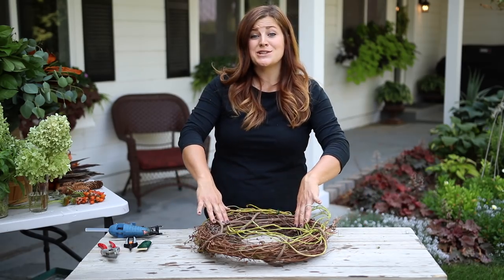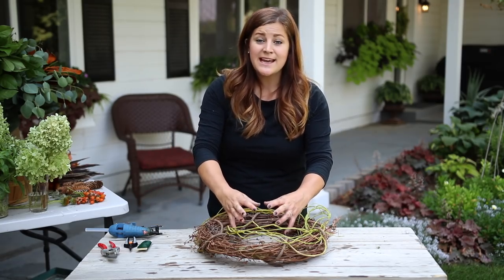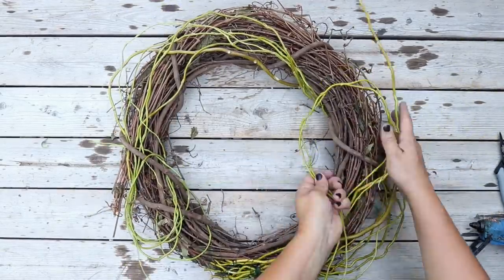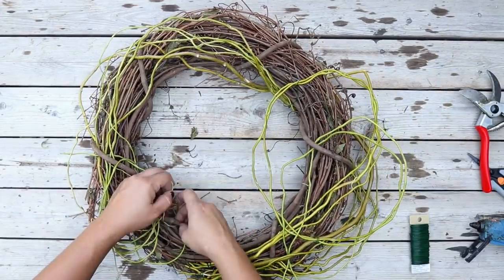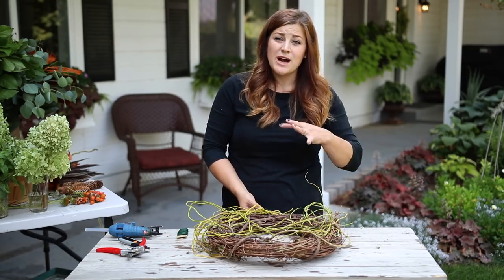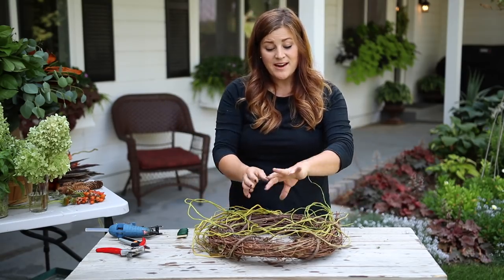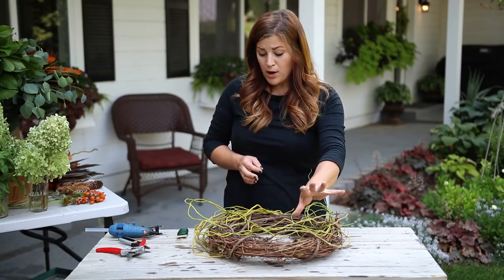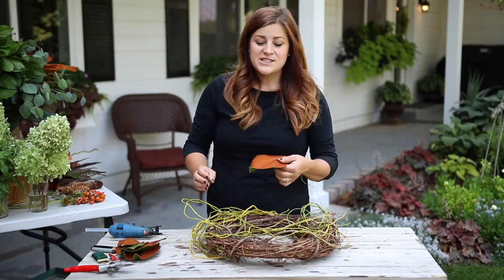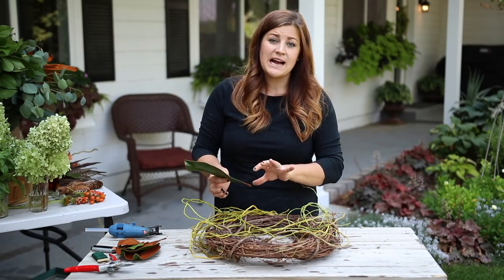This is going on a fairly large door. It's an 18-inch wreath form, and I want it to end up being nice and wide without taking up too much of the center. I may not end up putting very much stuff on the top part of the wreath. I'm going to start with some of my bulkier stuff first — the leaves and foliage — beginning with the magnolia leaves. I'll use hot glue to tuck them exactly where I want them, with the brown underside of the leaf facing out, which I prefer for fall.